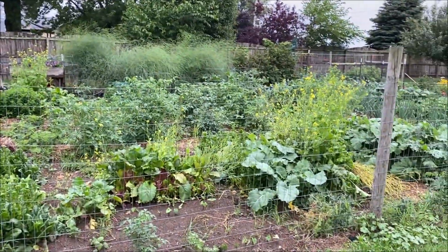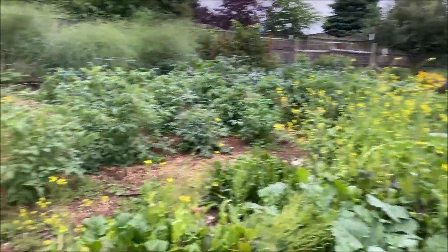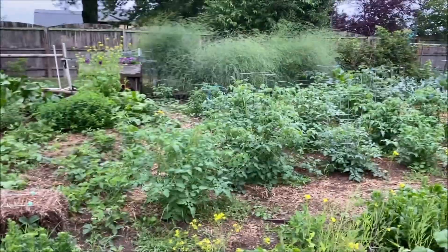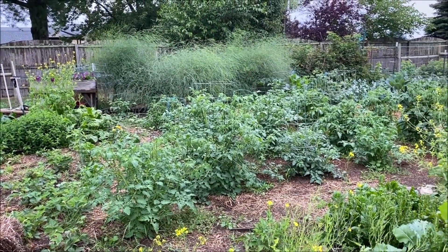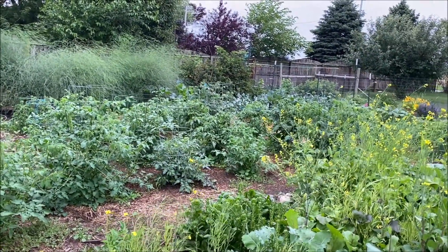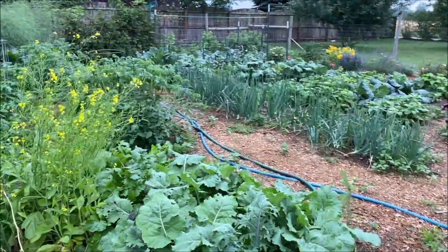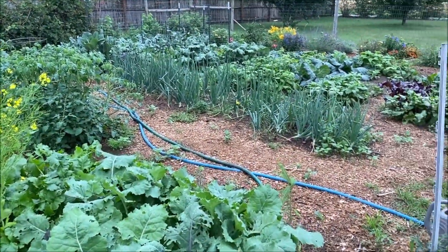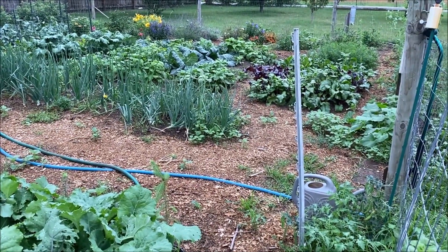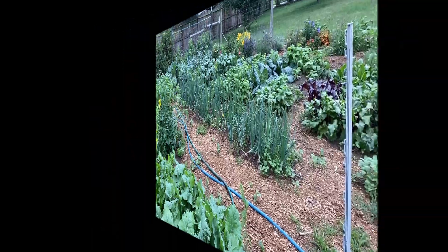My garden has exploded this week — I mean exploded. We have gotten a ton of rain finally. It's been so dry and we've gotten almost two inches of rain here this week, and it's definitely showing up in the weeds. I had this all weeded at the beginning of the week, but it has just blown up. I'll take it though, because that means my garden is growing really well too.